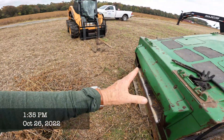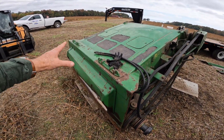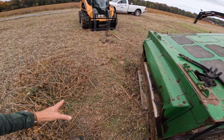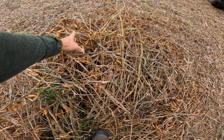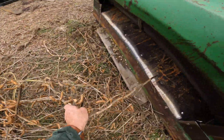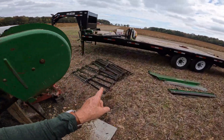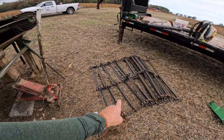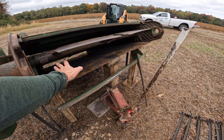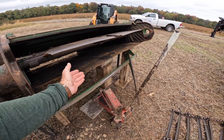So this is the feeder house. This is where the header attaches to the combine. The header is on the front — it's going to cut the vines and the stalks off. Then that header is going to shove it here into the feeder house. This is the drag chain, and it's going to drag the crop up through the feeder house.